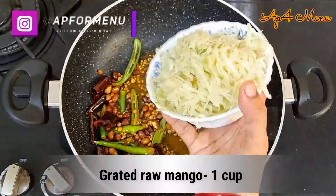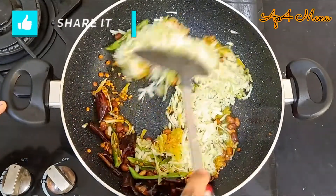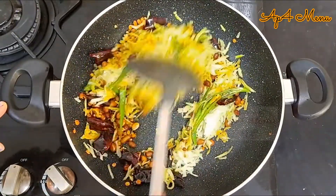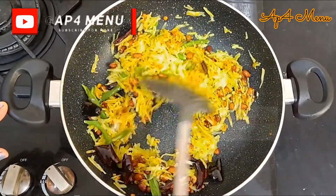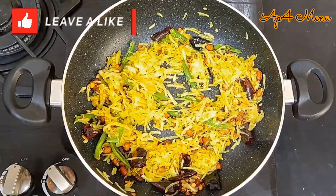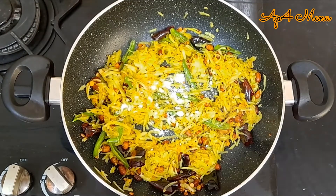Add about 1 cup grated raw mango and saute for a while. You can adjust the quantity of raw mangoes according to your taste.